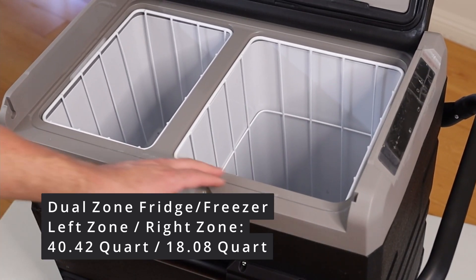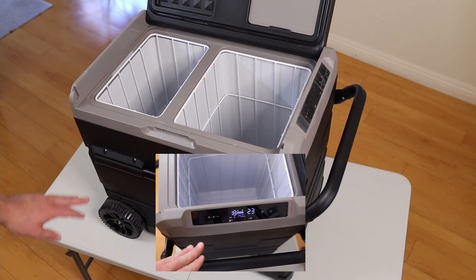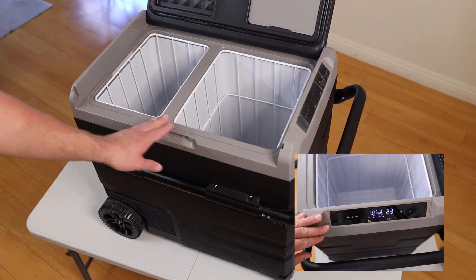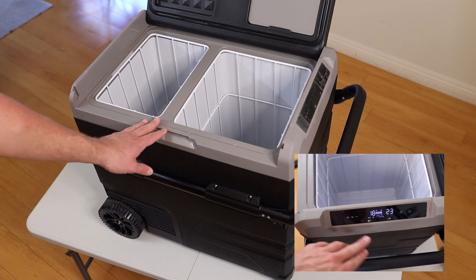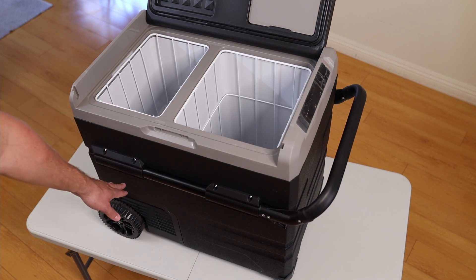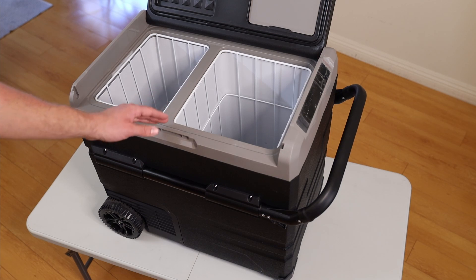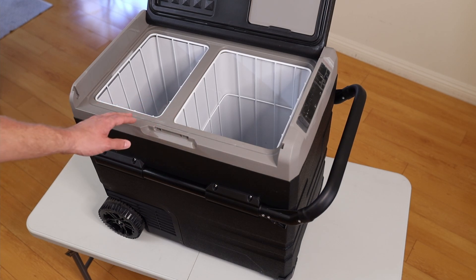It has a fridge compartment on one side and a freezer compartment on the other. You can set both temperatures individually, set them to the same temperature, or make one a freezer. The freezer is closer to the compressor, which is why that compartment is slightly smaller.